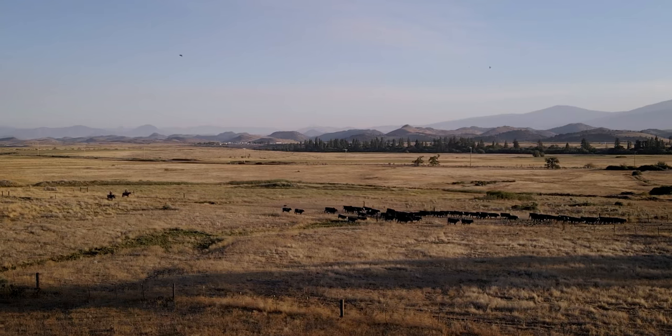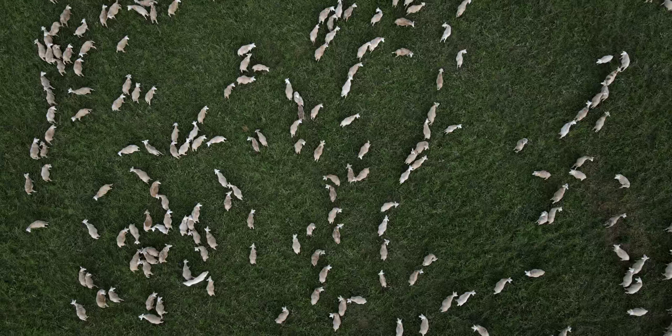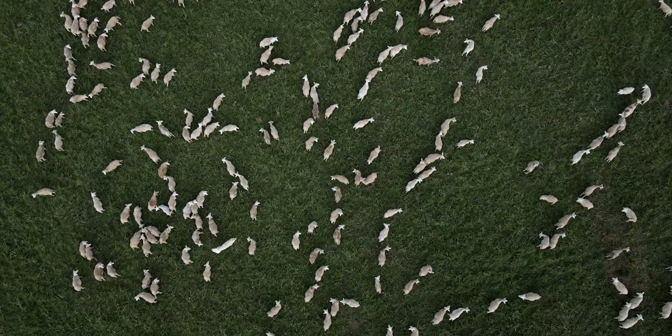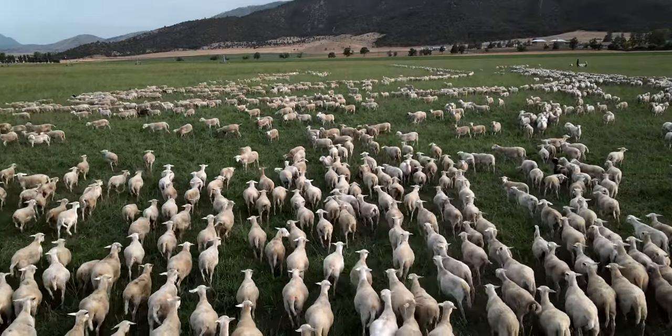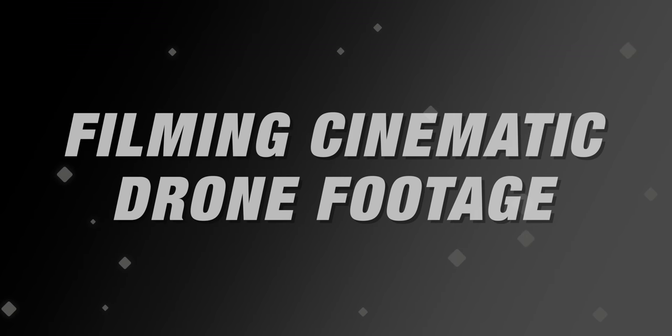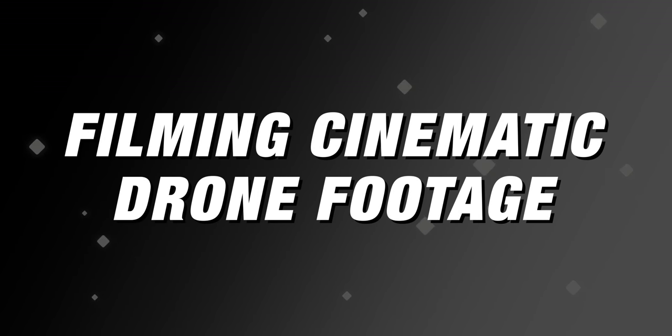I got some amazing shots with this drone that really help tie the whole piece together. I'll put a link in the description where you can check out the full documentary. Now, what we're talking about is how you get cinematic looking footage fast, and there's two parts to this: part one is shooting and part two is editing. There are a few things you need to do in shooting to set yourself up to get the best look in your editing software.